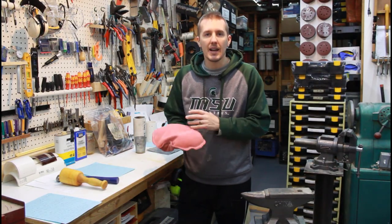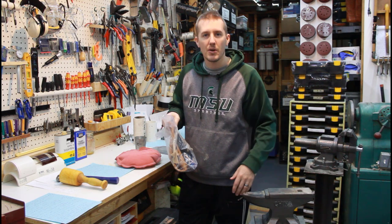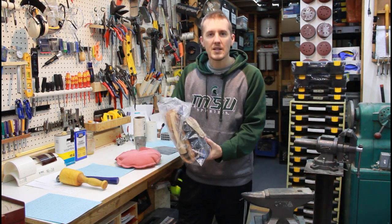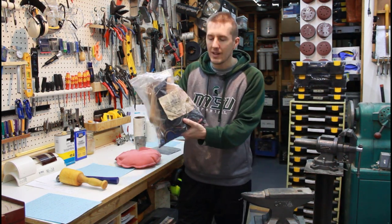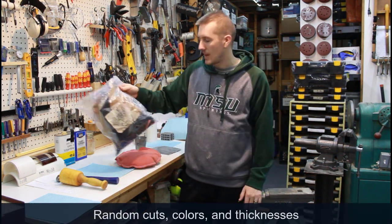It's made out of leather that I got from JoAnn Fabric. It's one of those times when your wife takes you to JoAnn Fabric and you're just wandering around the aisles. I found assorted leather in a bag — three pounds for 10 bucks — and I thought, I can use that.